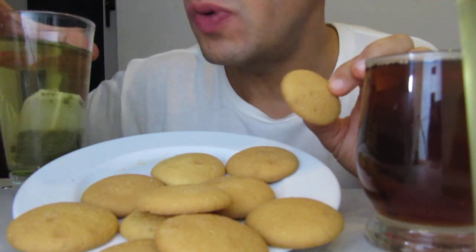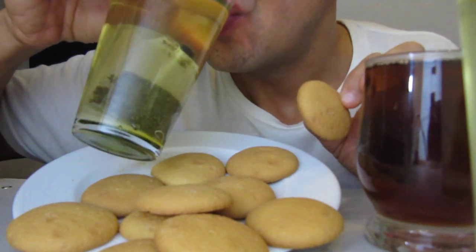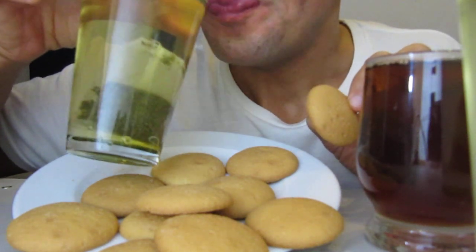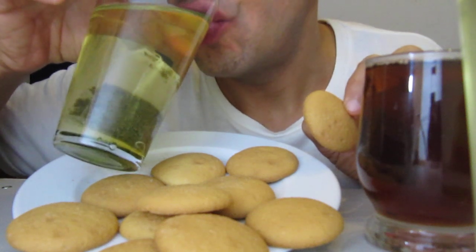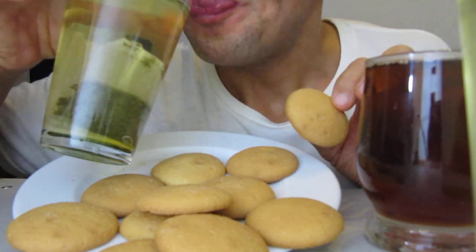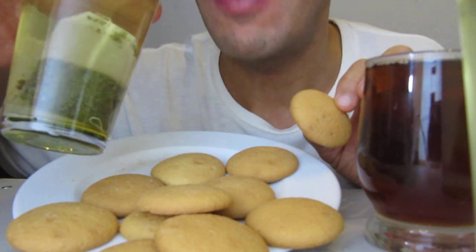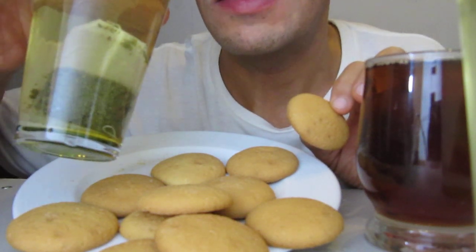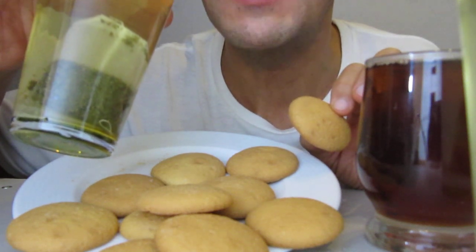It's very good. In the cold time of winter, it's good to drink tea. Different types of tea.